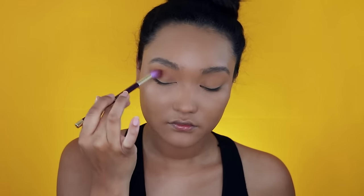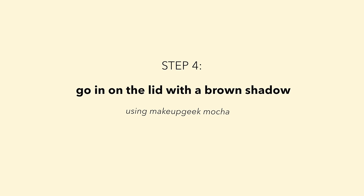In the crease is going to be Cocoa Bear — I almost said Sienna, but honestly I said Beverly Hills. I'm just going to apply Cocoa Bear to the crease, blend out, you know the deal.